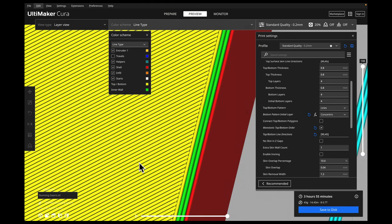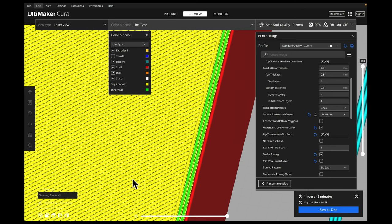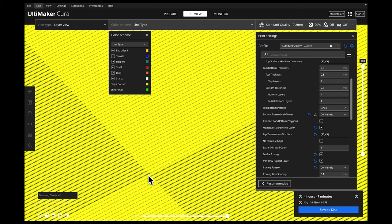First let's see what it looks like without ironing — just our very top layer. Now if we click ironing and hit slice, we see all these little lines — this is the actual travel on the very top layer. It's not another layer; it stays on the same layer, going back and forth in a zigzag pattern. Now if we do concentric and slice it, we see all the lines going vertical and zooming in you can see they're going around in a circle — a concentric pattern.